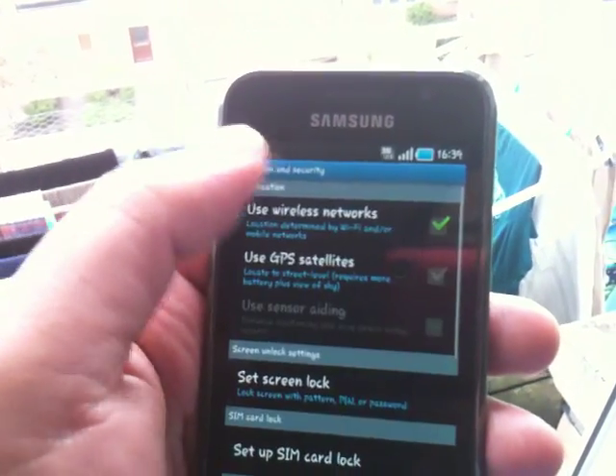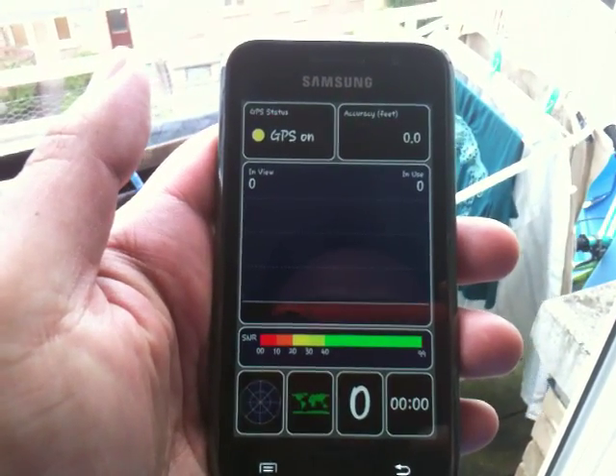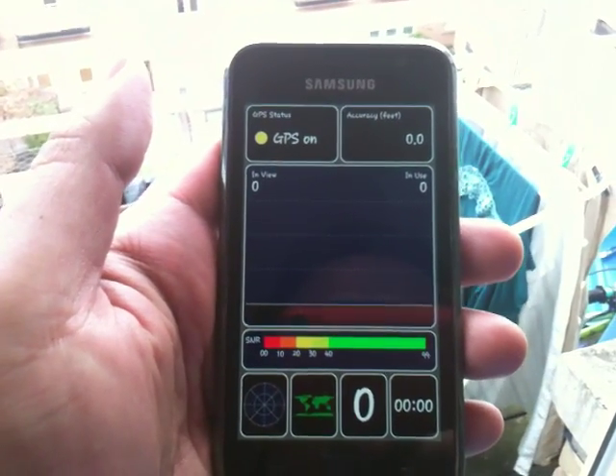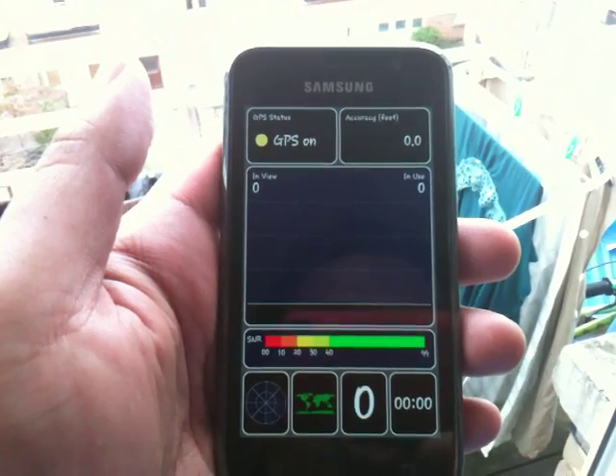I just turn it on like this. And I just want to look at how long it takes to lock the GPS satellite on Samsung Galaxy S.